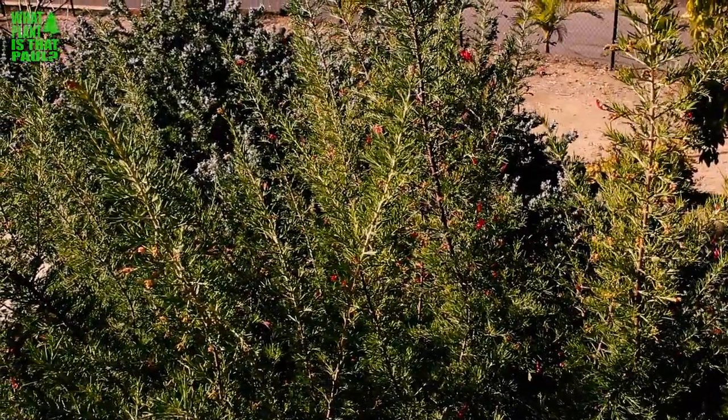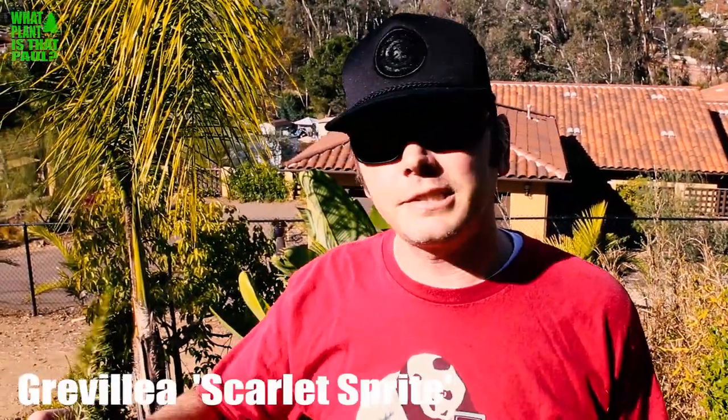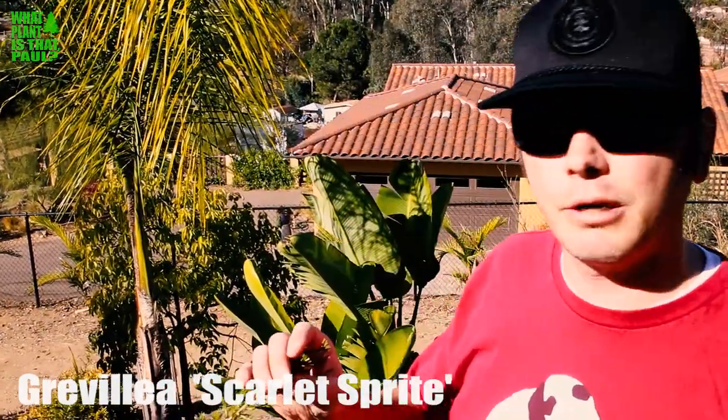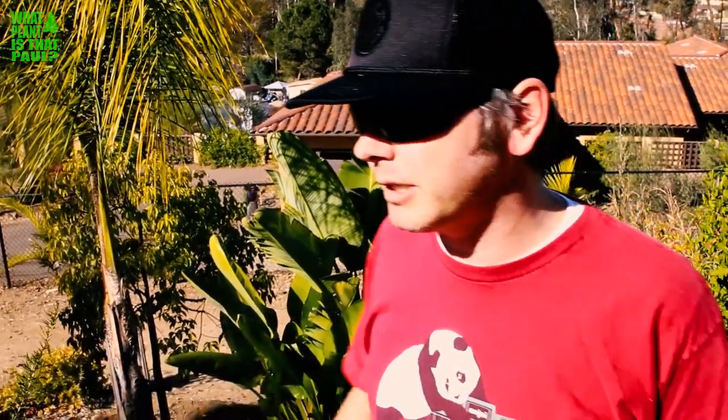Hey Paul, what's that plant? Well, this plant, Scott, is Grevillea Scarlet Sprite. It's a little spiky. It's tolerant to 15 degrees. It's a kind of a low-lying hedge — it will grow about four to five feet and you could prune it back if you just want it as a ground cover.